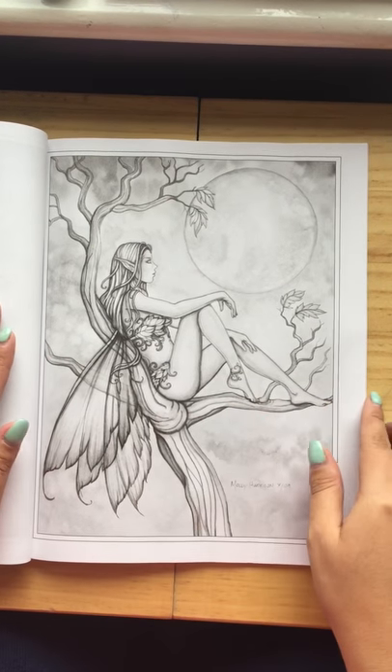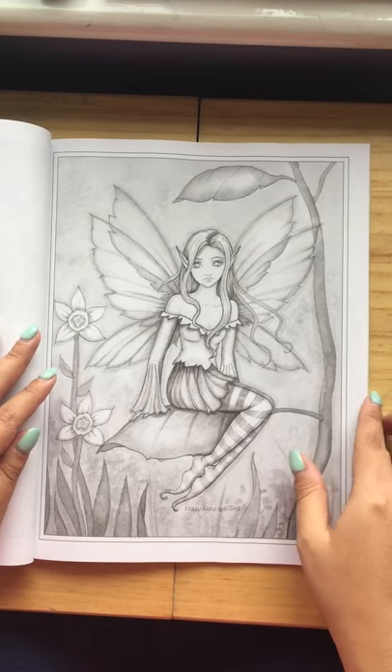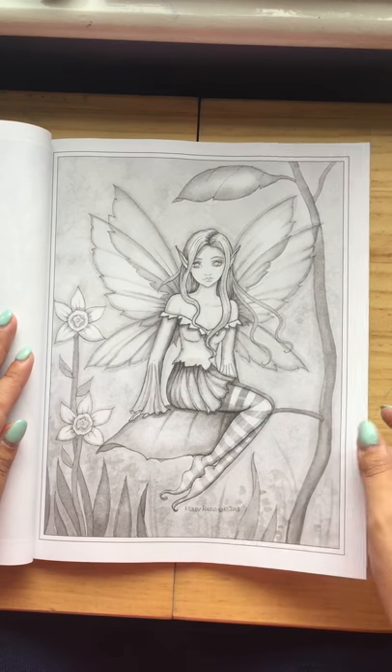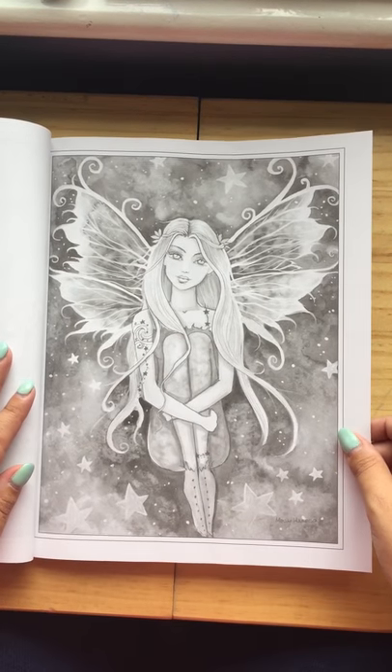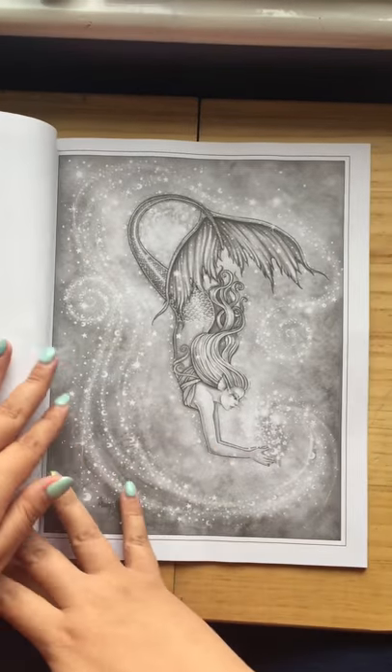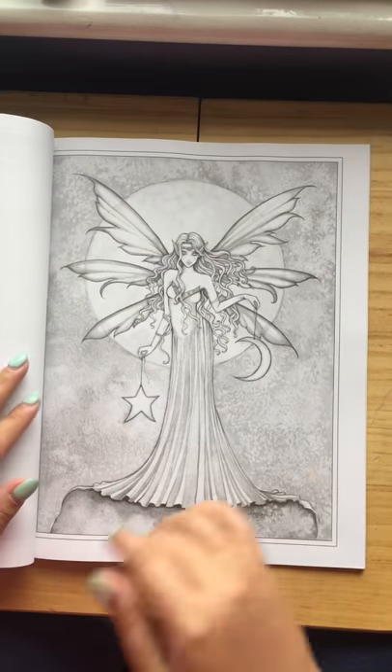I know it destroys the book, but I can't color within the book fold, and I press hard so it goes through onto the next page, which is a disappointment as it ruins the other pages. So I prefer to rip them out. All in all, the images are absolutely fantastic — no lines or any mistakes.